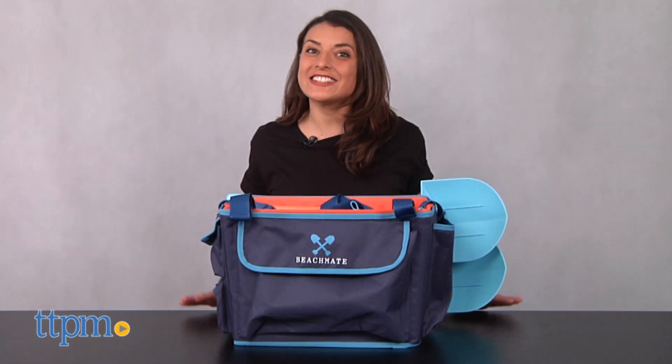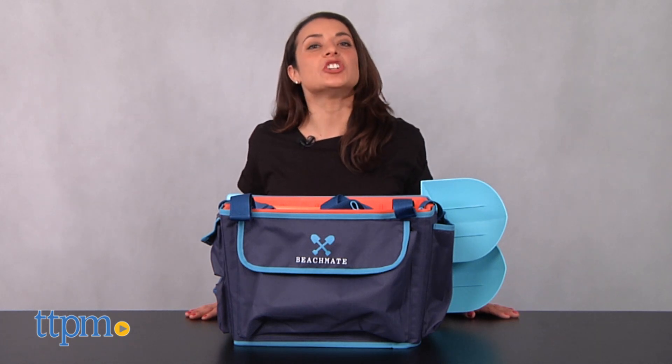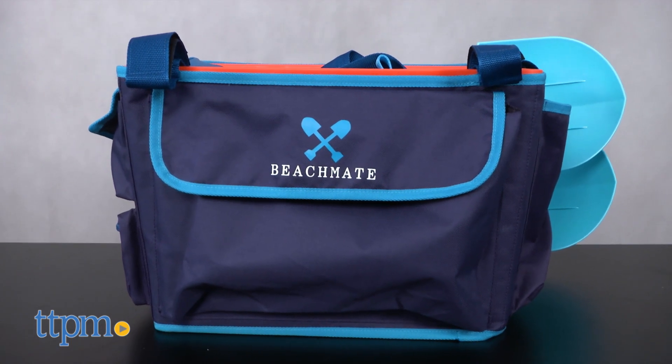Summer's coming! Hi, this is Lisa with TTPM. So my family and I are beach obsessed. That's why I was excited to review this product, the BeachMate, from the Mellick Group.